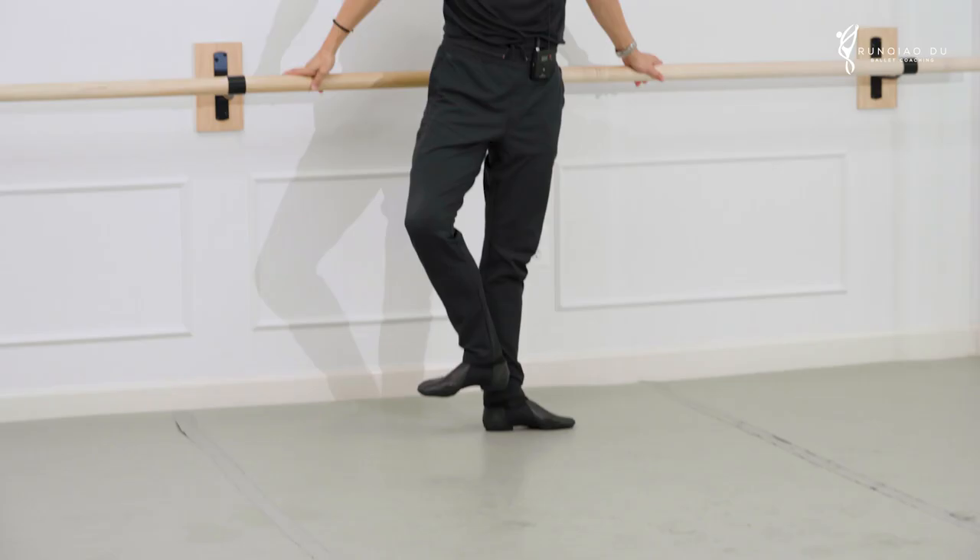Hello everyone. Welcome to the video weekly newsletter. Today I want to talk about just a step — the evolution of a step. You hear me talk about frappé almost all the time. I explain that mainly today we have two versions. One is heels above the ankle joint and we brush.